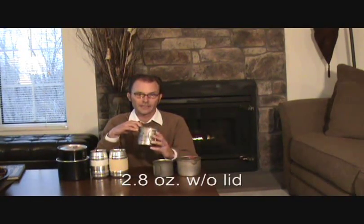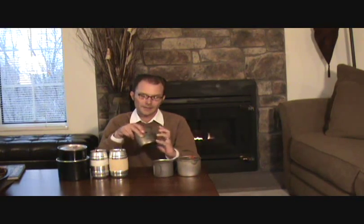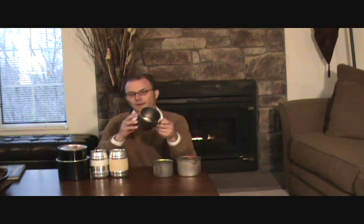Probably the pot I've used the most is my Snowpeak 600. This is a great titanium pot. It's perfect for solo use. It's got the handles that fold out, and it's just the right size. You can eat out of this, you can use it as a drinking mug — it's not too big for that, it's not too small to eat out of. Basically, it's about the perfect mug.